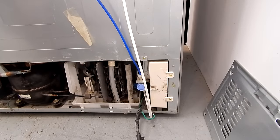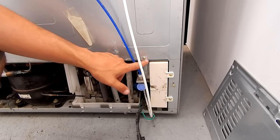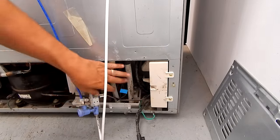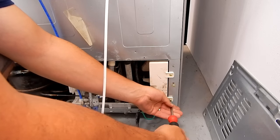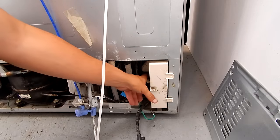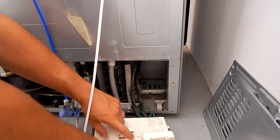We want to remove the control board from the machine, so I'm going to unplug the refrigerator from the wall. Now that we're unplugged, to get it out the first thing you have to do is remove the water valve because it blocks part of the control board housing. We'll move the water valve out of the way, then take out the two screws that hold the control board in place. Now that those are out we can pull this right out of the machine and lay it down.